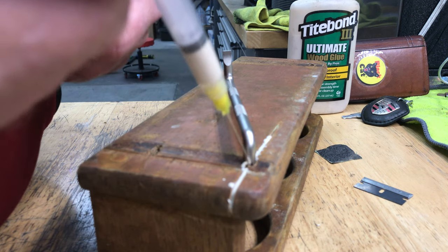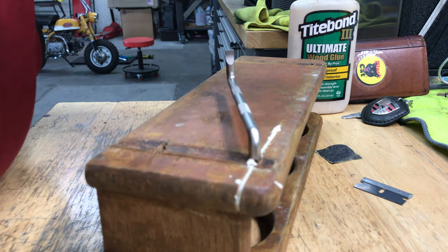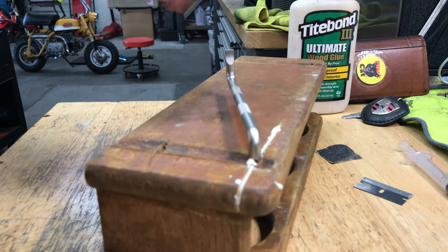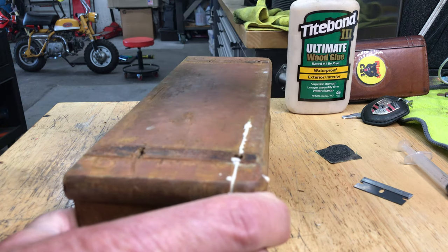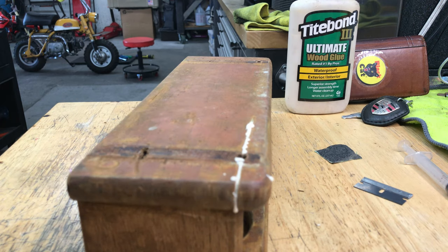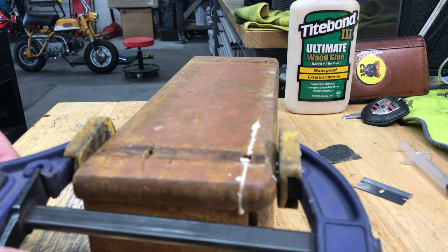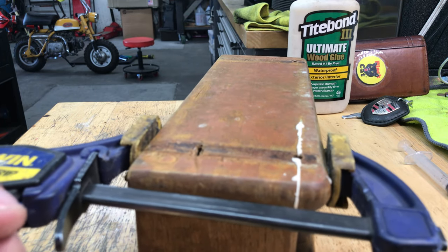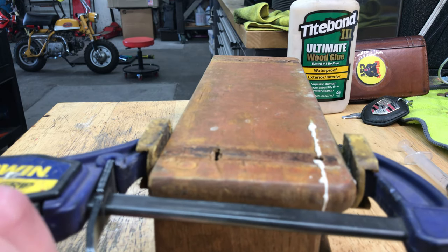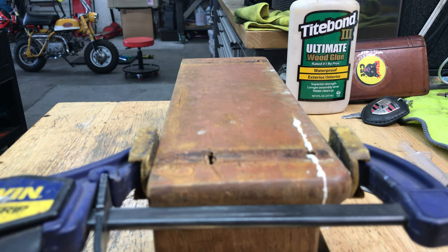There we go — I'll take my quick grip clamp, pull out my spreader, and we're going to crank on it and see what happens. Keeping it as square as possible. Squeezing pretty hard here — it doesn't seem to be coming out of the cracks very much. Let's see how it goes.